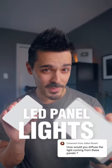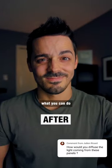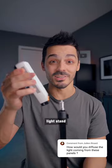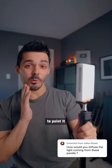If you own one of these small LED panels and you find that the quality of light isn't that great, here's what you can do to diffuse it. The first thing you want to do is set your light up on a light stand, and then instead of pointing it towards you, you're actually going to point it away from you.